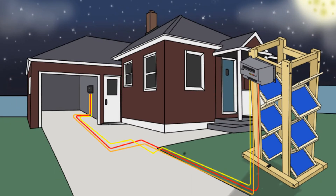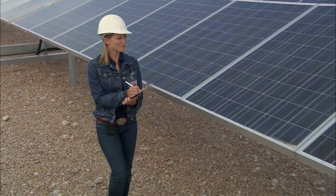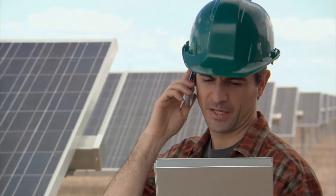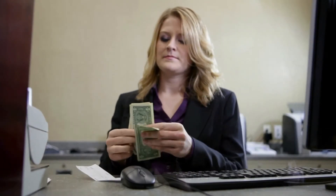Do you want to take your home off the grid? A recent MIT study reveals a weird yet childishly simple 3D solar array that has amazingly powerful results. Now you can save up to $975 a year on power using it.